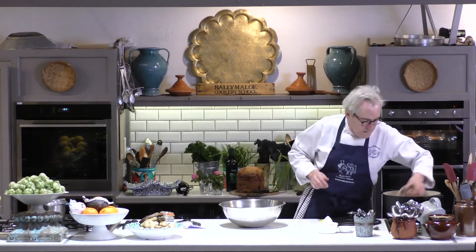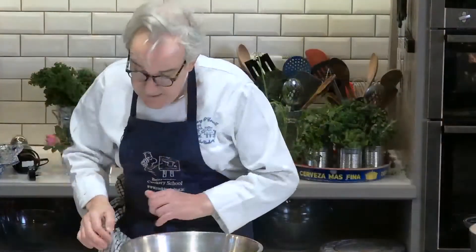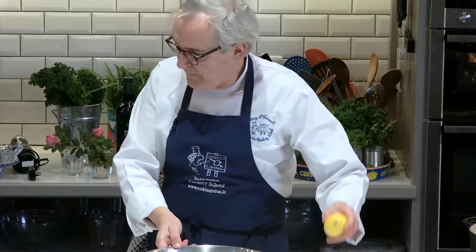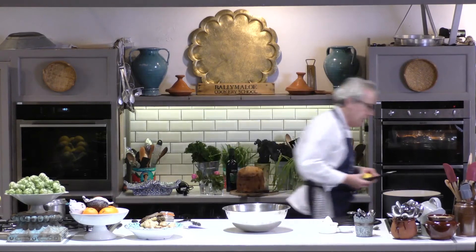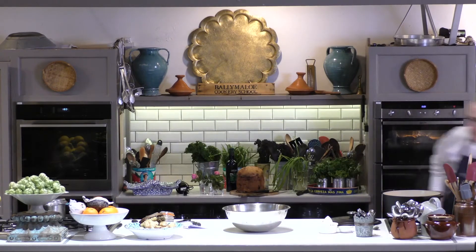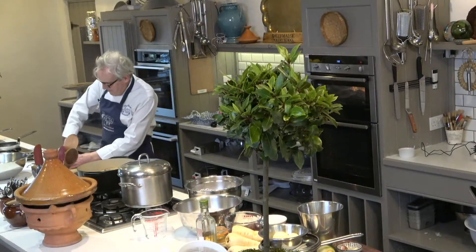Let me go and have a little twiddle around with the birds, which are doing nicely there. Garlic in, then the juice of one lemon — so juice the lemon fresh, like that.